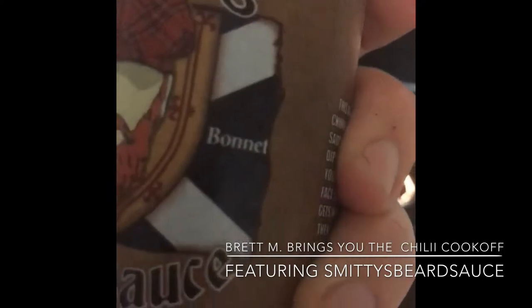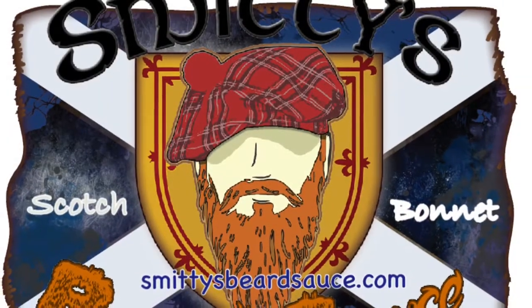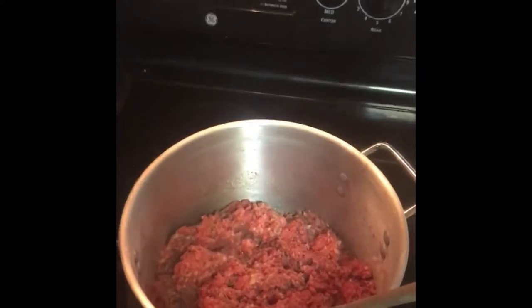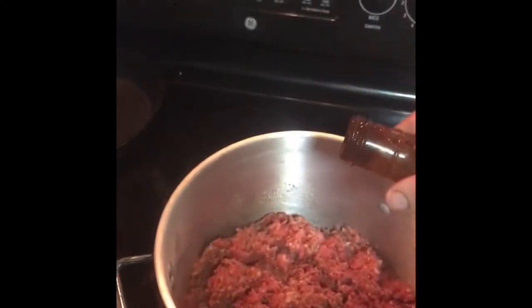Scotch bonnet. Smitty. So, I put the marinated meat in the pot and I add a little bit of Scotch bonnet. You know, I marinated the meat with Scotch bonnet, but we're going to add a little bit more to kick.